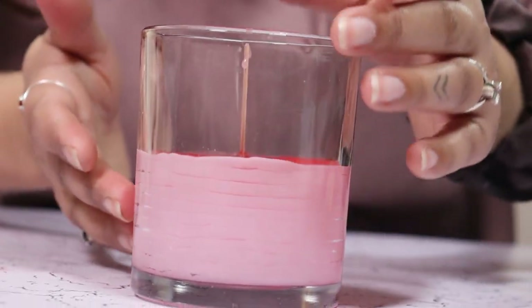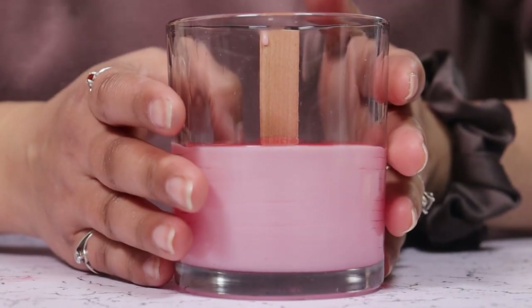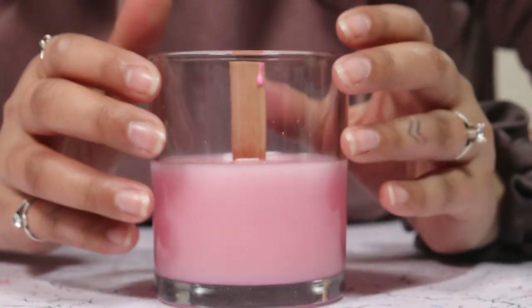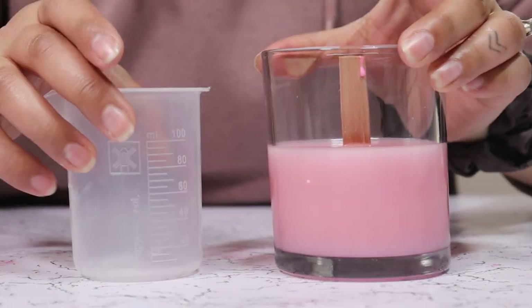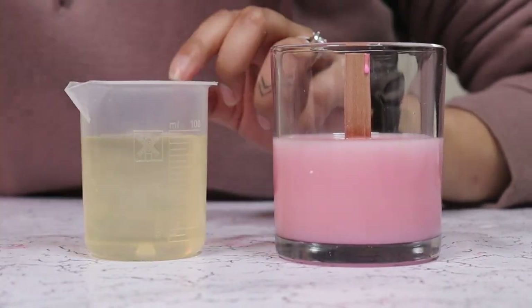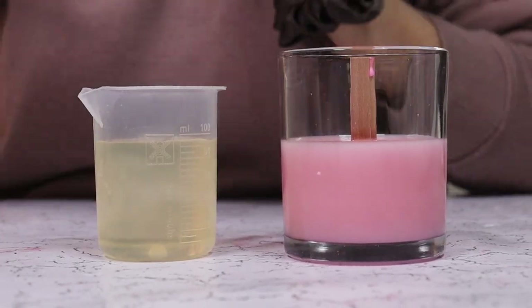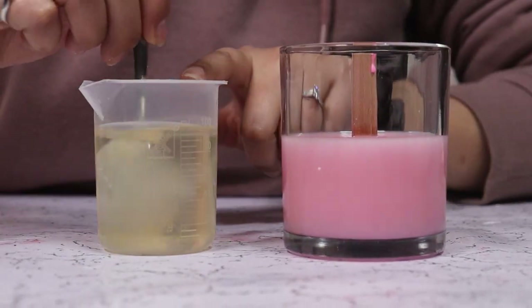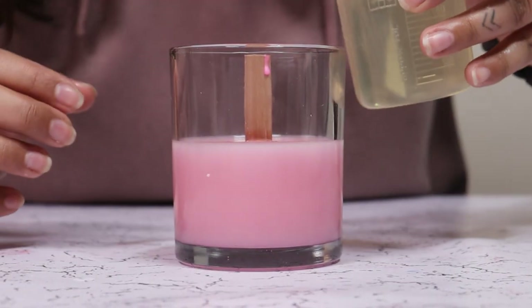I'm going to use a double layer — let it set a bit. Our wax is 90 percent set now. We are going to add the top layer. To this layer I am adding lavender essence, and in we go.